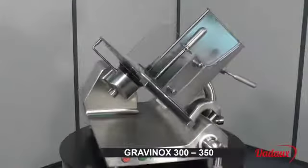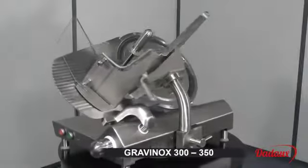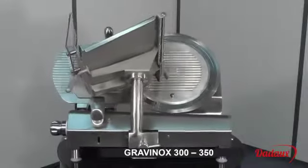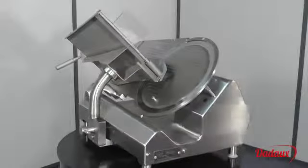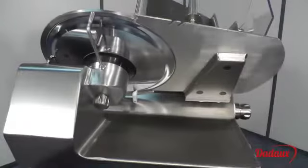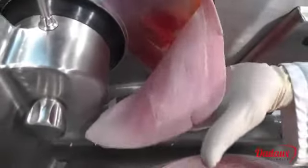Gravinox 300-350. The Gravinox slicer is made entirely of 1810 stainless steel. It's a compact, robust and pleasant to use machine. We designed it to perfectly meet current requirements in terms of hygiene and cleaning. It has an offset blade axis to provide greater access, making it possible to take the longer slices without needing to fold them.